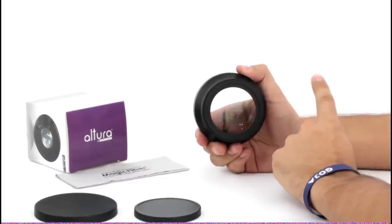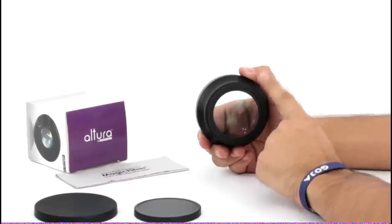But remember, do not tighten too much, as this can cross-thread both your camera lens and your lens attachment.